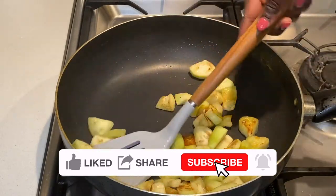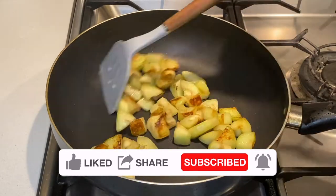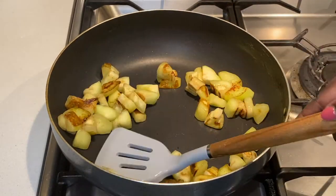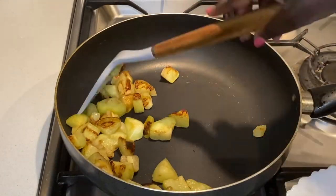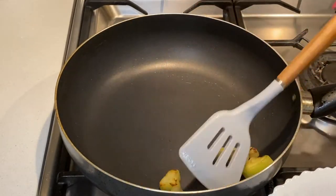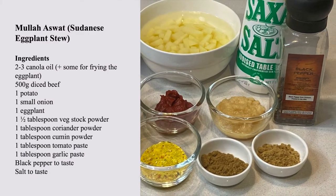This is another subscriber request. If there's a recipe that you would like me to do, please write it down in the comments section. I honestly don't know how to cook everything, but if it is something I am familiar with, you can be certain that I will get onto it. The ingredients for this recipe are cooking oil,